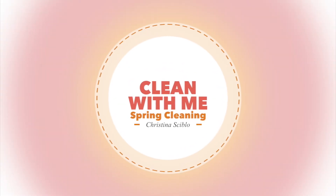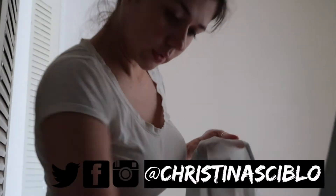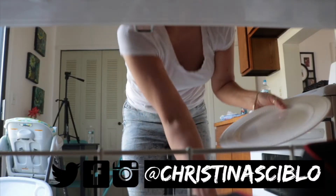Hi everyone, welcome to my very first clean with me! I always start my day by loading a load of laundry — I do one load per day — and then I always empty my dishwasher first thing, so that I have a dishwasher that's empty and ready to go after every single meal.